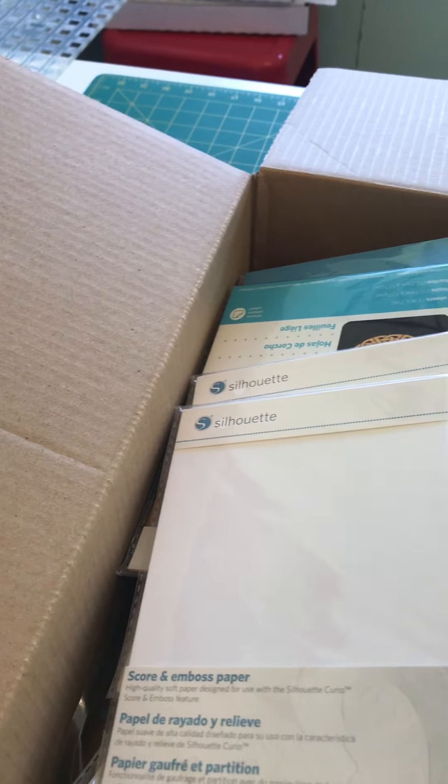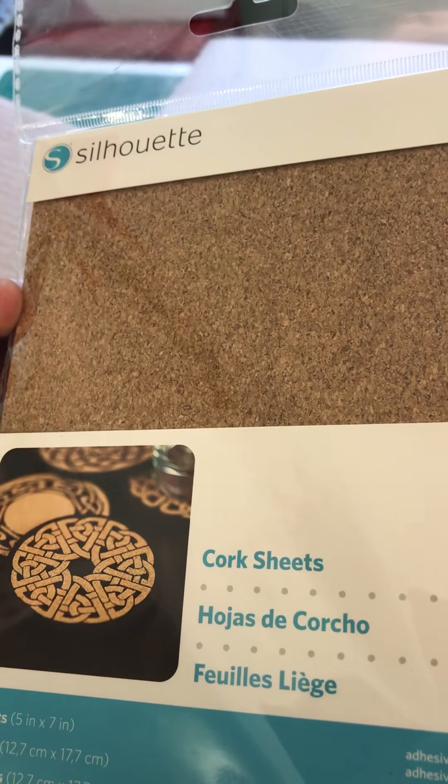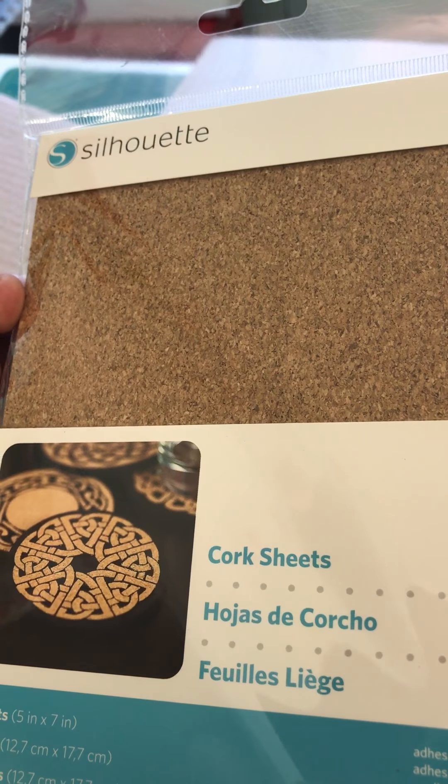Cork sheets — this next one is some score and emboss paper. There's another cork sheet, and this one is embossing foil, which looks a bit interesting. I think it'll take us a little bit of time to work our way through all of these, but we'll get there.